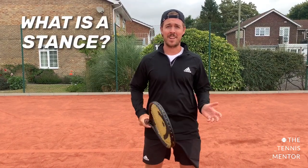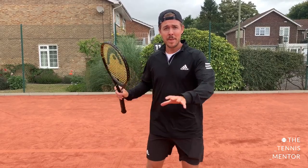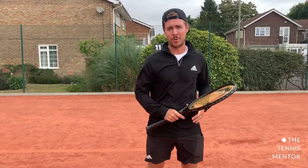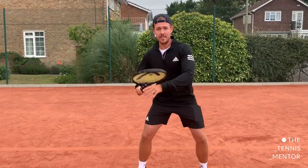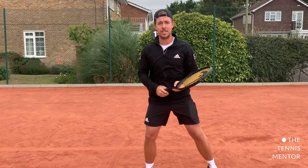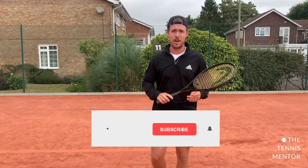So first of all, what is a stance? When we're talking about a stance in tennis, when you're hitting ground strokes, we're talking about where your feet are positioned before swinging forwards to the ball. So for example, this here is a stance before I swing to the ball, and this here is a stance before I swing into the ball as well.